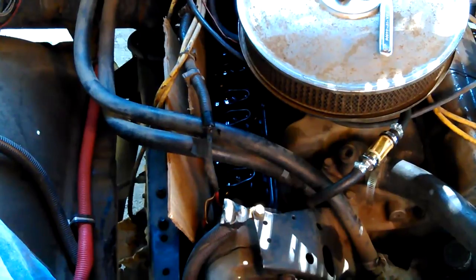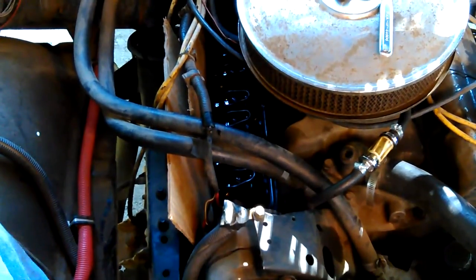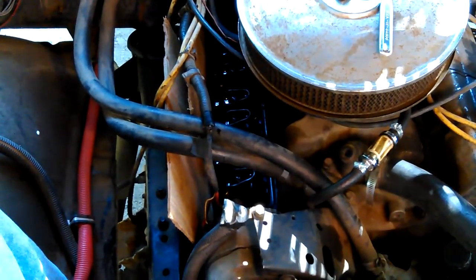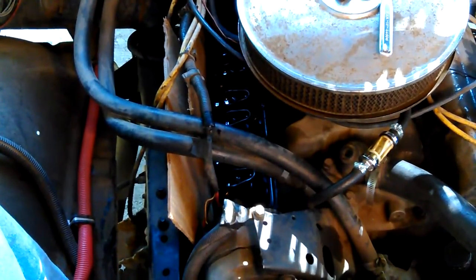I'm just going to take them on and put them back off probably, make sure I don't mix up any wires or anything. I'm kind of not wanting to leave things exposed, you know, to get stuff in them.